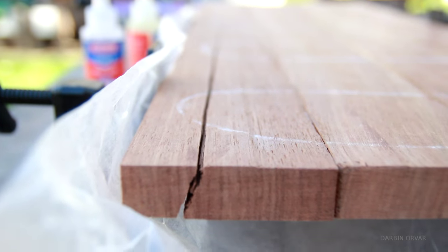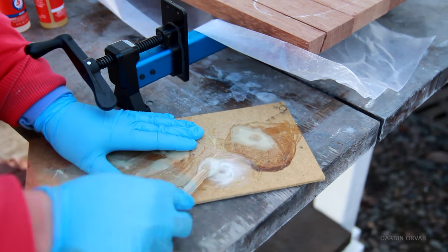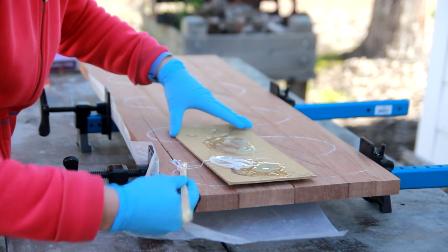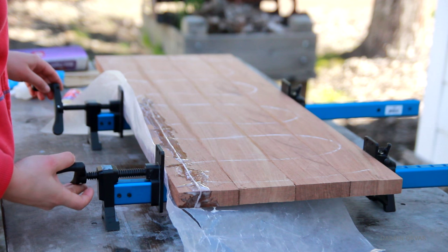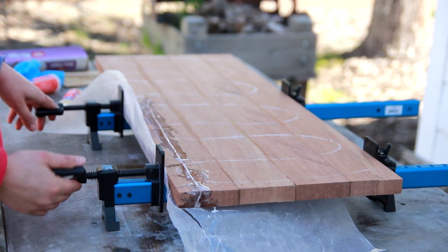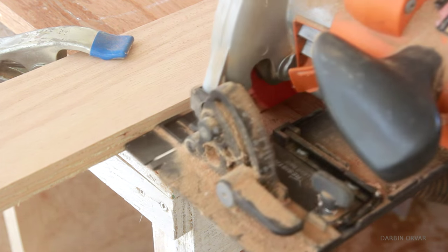The next day I realized the crack, which previously was quite small in one section, had drastically increased. So I mixed some epoxy — the fixer of everything — and clamped it up. And it actually worked out really great. Once the epoxy had dried, I set up the circular saw and cut the piece to size.